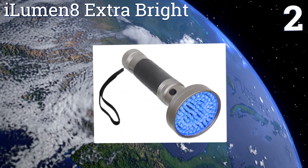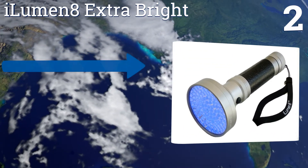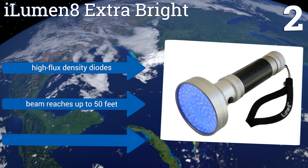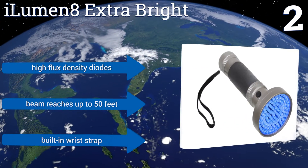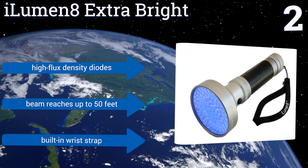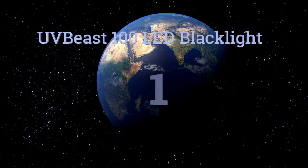At number two, the flood beam put out by the Iluminate Extra Bright spreads four to six feet wide, making it easy to cover large swaths of carpet when looking for stains, or significant patches of yard when hunting for scorpions. The unit comes with UV protective safety glasses, features high flux density diodes, a beam that reaches up to 50 feet, and a built-in wrist strap.